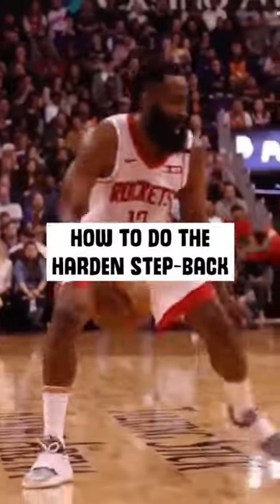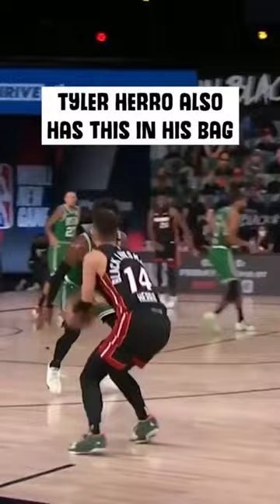Today we're going to break down a variation of Harden's signature step back move. I've also seen Tyler Herro have this in his bag in the bubble.